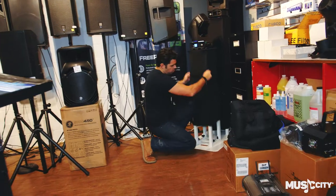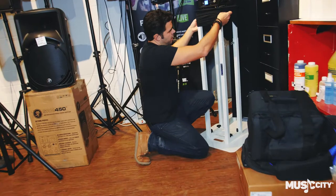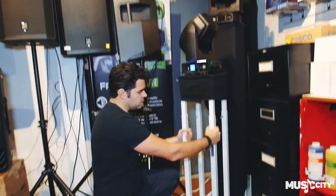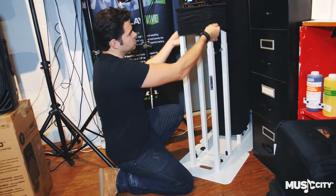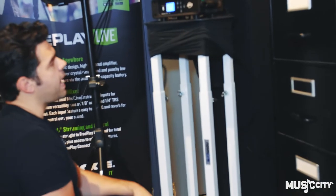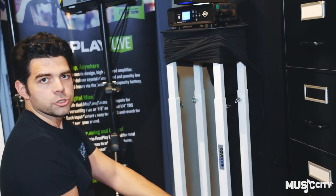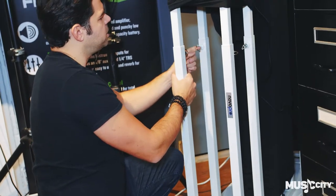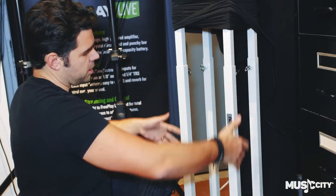These are the Nova Pro lighting stands. How do they work, you ask? Well, you have them set to three different heights here. These are the white ones — they obviously come in white and black, but this one's got a black scrim on it, it's very cool. These are an easy way for you to add lighting stands to your show that make it look very professional, and they have these little pull-out clips here — they pull out and you can adjust the stand up and down.